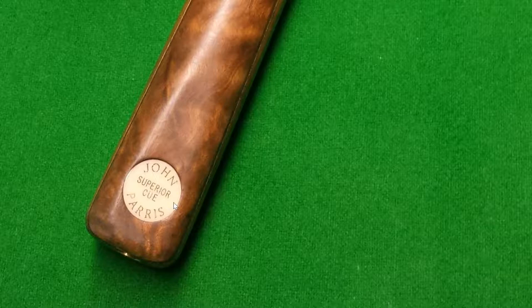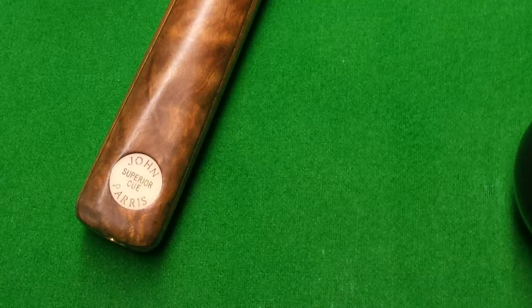A quick peek at the badge — you can see that it's actually a little bit worn. It was a cue that was very well looked after but had been enjoyed and played with quite a bit, though there was nothing too much to worry about there.